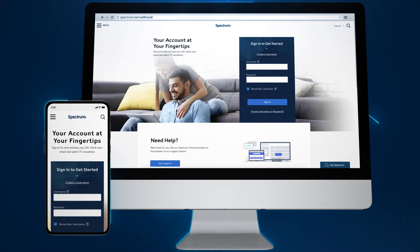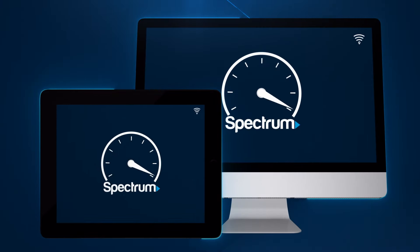Once your service is activated, your installation is complete. Now you're ready to start enjoying your Spectrum Internet and in-home Wi-Fi service.